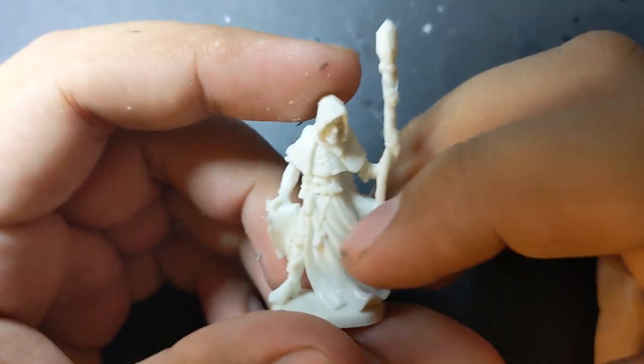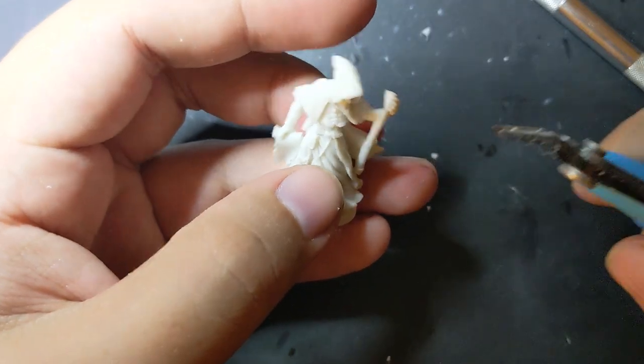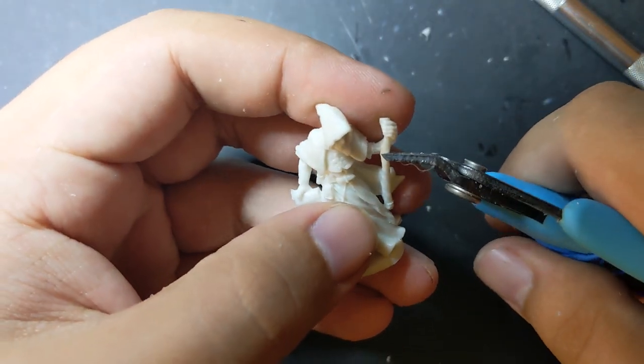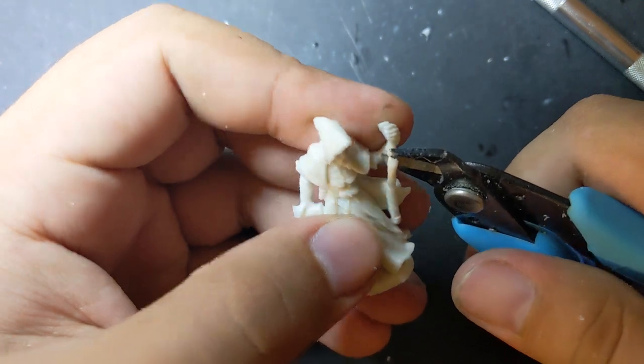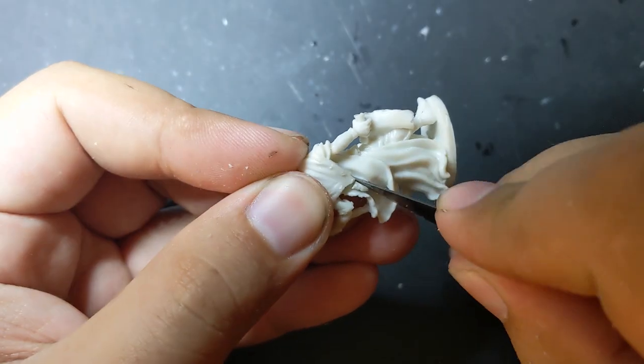Though the detail on him is a little rough, all I was really planning on keeping were his robes and hood, and his stance is really dynamic. The first step to converting him was to strip off his more recognizable fantasy elements — that meant snipping off his wizard's staff, the pouches hanging from his waist, and the tassel at the back of his poncho.